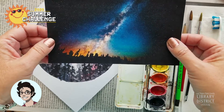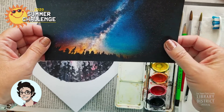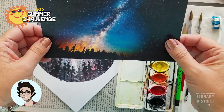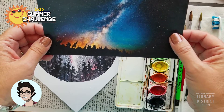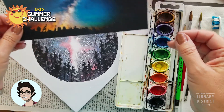So yeah, it helps to have reference material. If it's something that you see every day, it's still a good idea to have a picture in front of you to work from, so that you can know where to put what, what colors to use, and maybe what the shadows look like, so you know where to put those. It's really helpful.